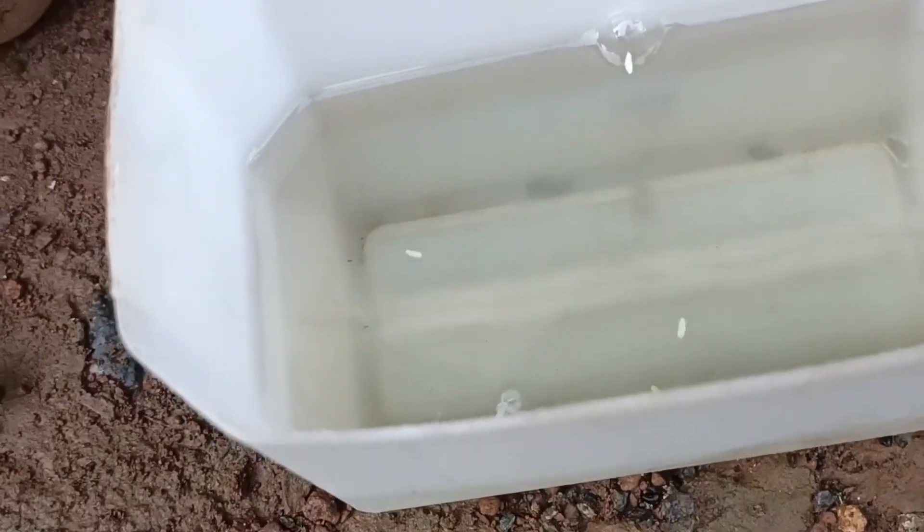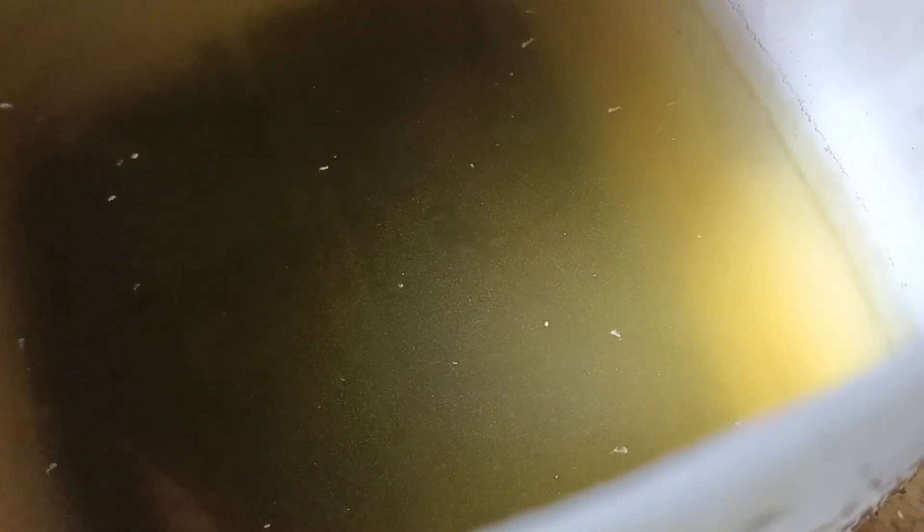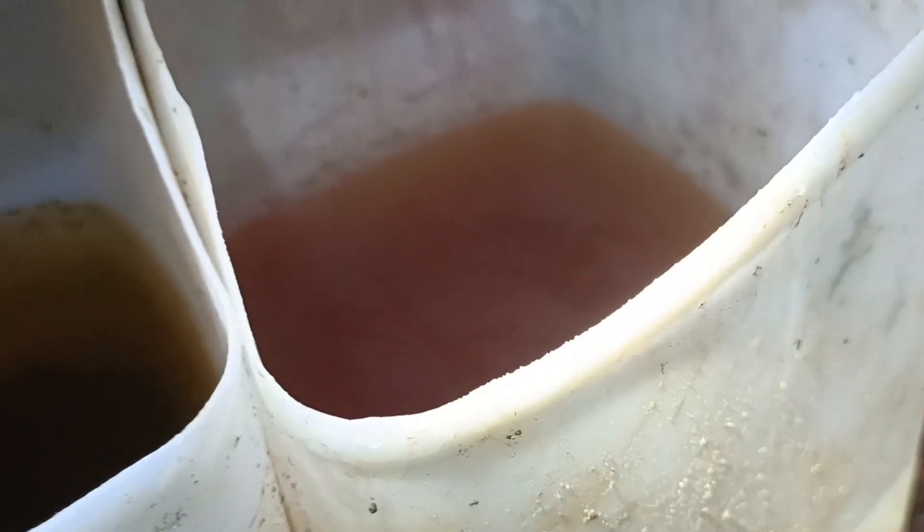This one is a black mosquito egg, which means this egg was laid probably yesterday. Here is another one. We are going to remove these eggs and transfer them here to a separate container for hatching.